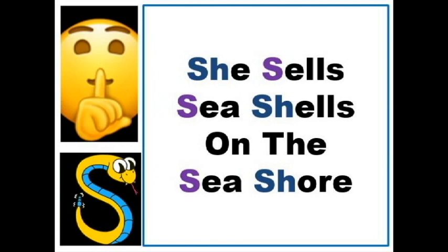Start by holding your finger to your lips. Then use your hand to make the shape of a snake. Ssss. Keep the sounds long until you get used to them.